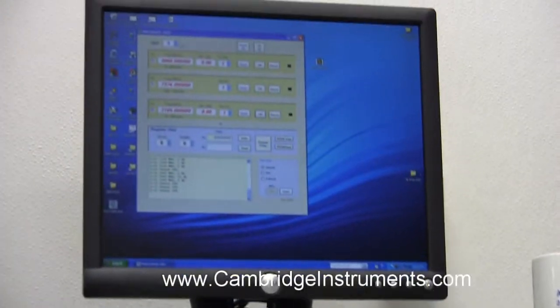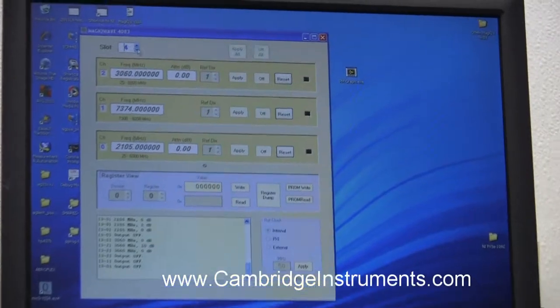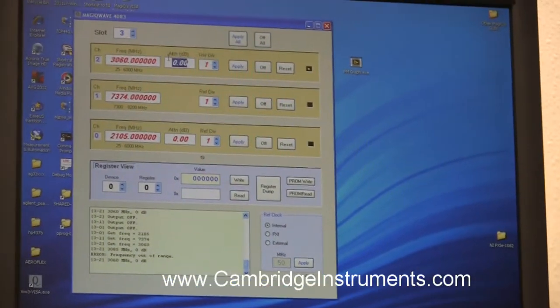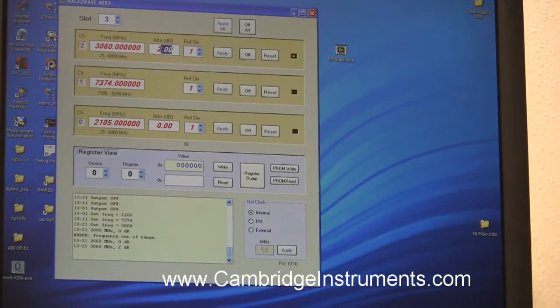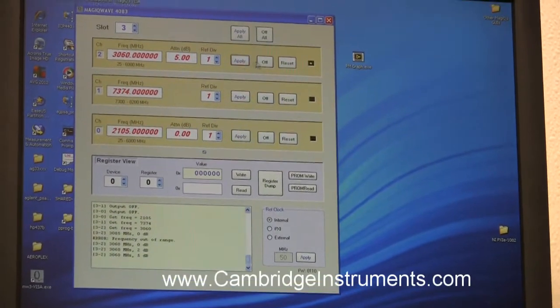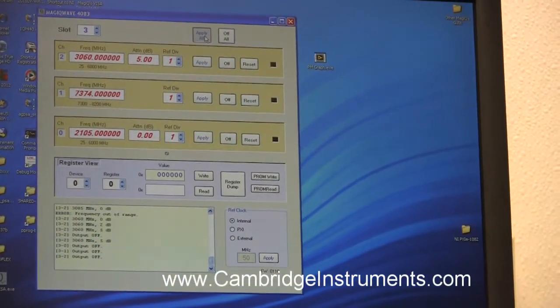The GUI gives you the option to select multiple devices within a single PXI chassis, change the frequency of any channel, adjust output power by changing an attenuator, and turn any particular channel off, on, or all channels off and on.